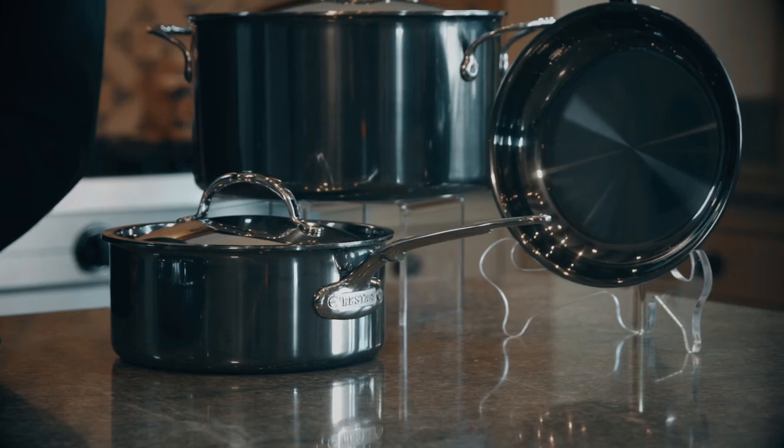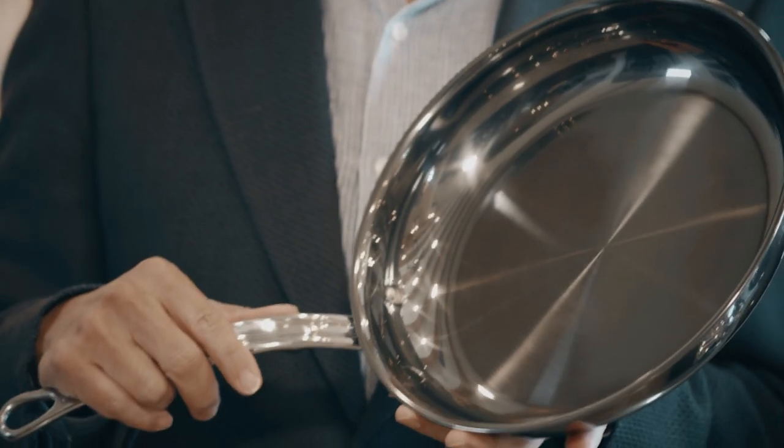Welcome to the Heston Estate Kitchen. This is where I actually cook. This is my cookware. I've been working on this for seven years.